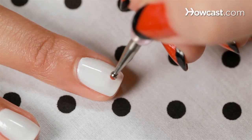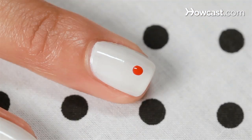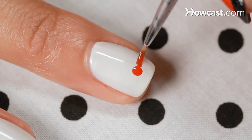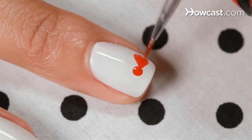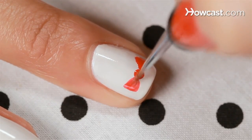Now we're going to do black and white polka dots with big red bows. You're going to start by just using a dotter with the red, just simply dotting the middle of the bow. And now just brush on the sides of the bow. Oh, it's a little Pee Wee Herman bow tie.